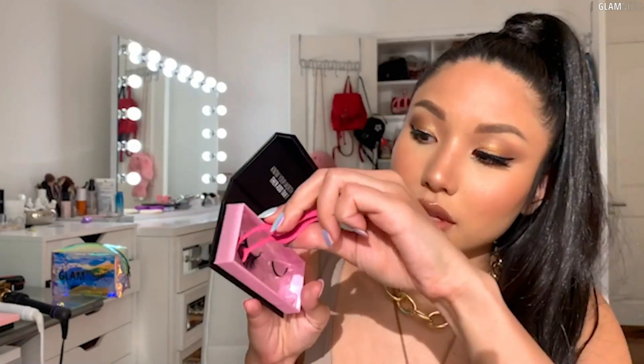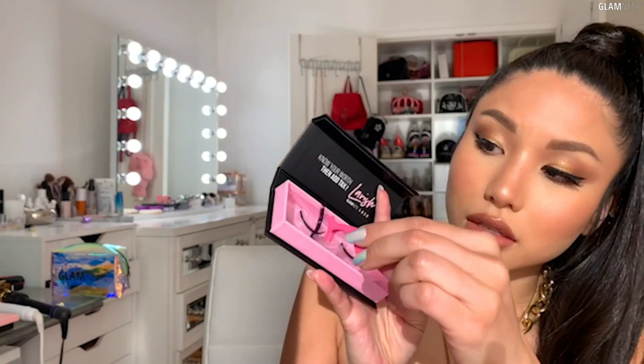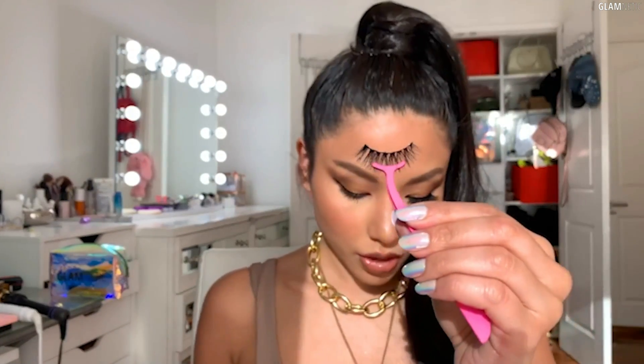Your lashes are on one side. Now I'm going to use the applicator and take this lash out of the case. All you have to do is look down at the mirror and place it right in the middle — it's more of a stamping motion. Do you see how it just made perfect contact?